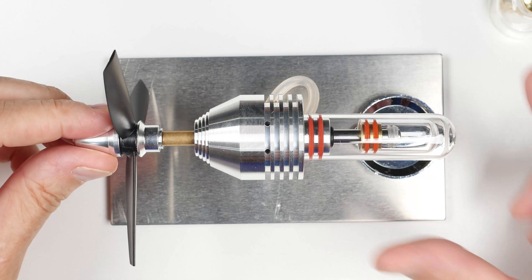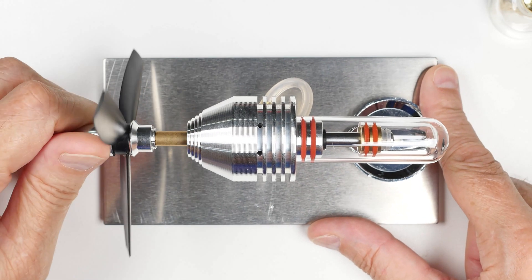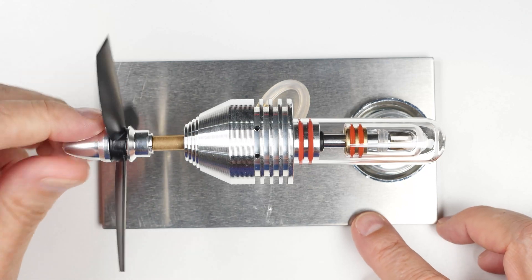They all work by transporting heat from one location to another. And I guess that's all we can say about it right now. The next step is to go put some fire in it and see what it does for us.